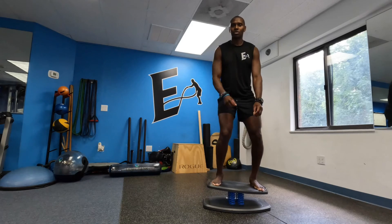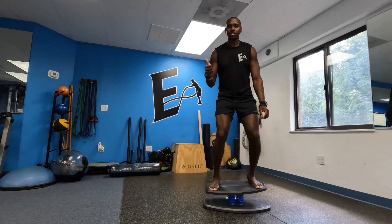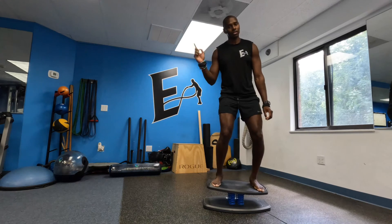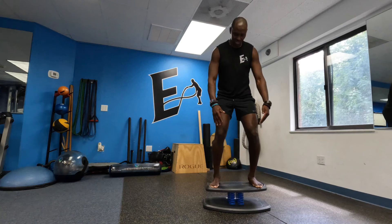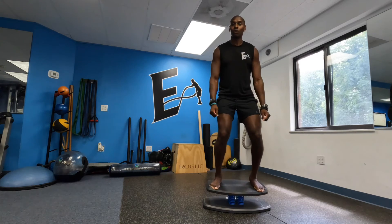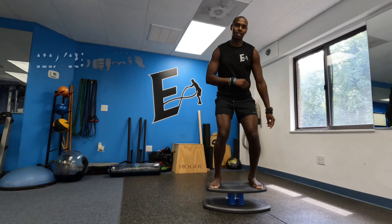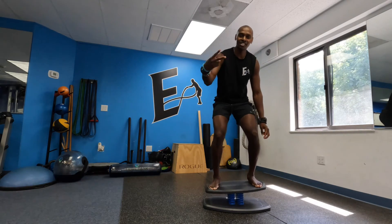So overall the Strongboard is easy to assemble because there is no assembly. It is fun, it's functional, it's durable. The only two drawbacks are the price tag and the fact that you cannot spread your feet out any more than this stance right here. So overall I'm gonna give the Strongboard a 22 out of 25. If you have any questions drop a comment below, like, subscribe and I'll see you in the next Fitness Review in Two!